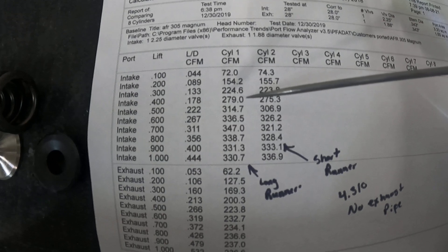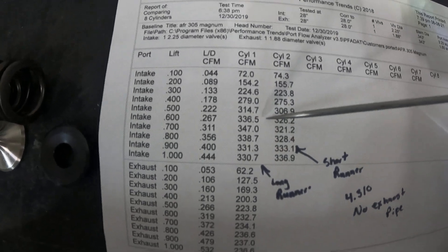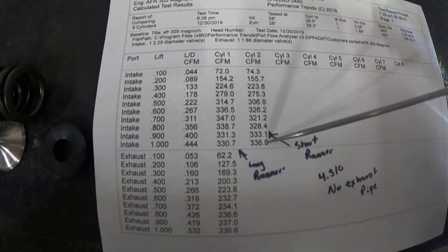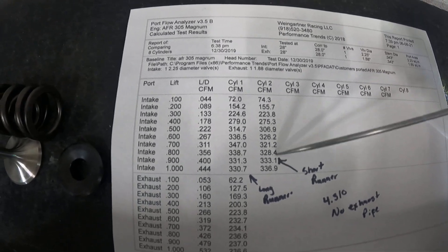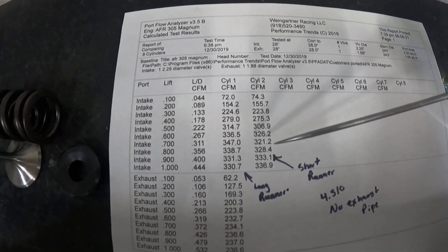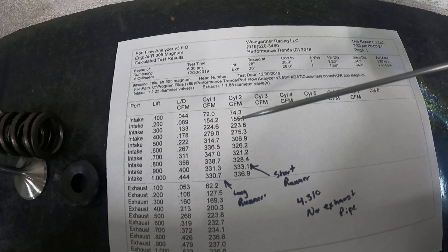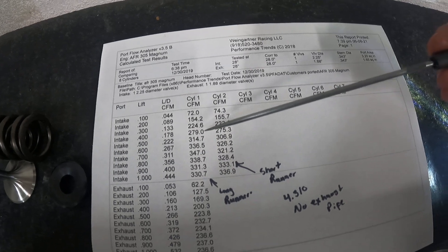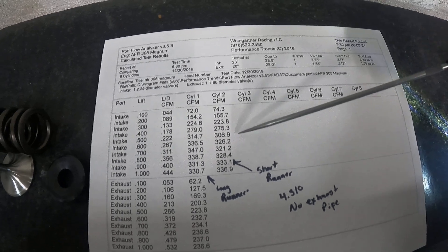Some ported heads don't flow this on a 4.310 bore. But the peak flow is going to let you down a bit — peak is only 347 CFM on the long runner and 337 CFM on the short runner, which seems a little low. It's not bad for peak numbers for the port size, but if you're hoping for 400 CFM or even 350, it's just not there. Low-lift numbers are really good, though — so there's something to keep your hopes up about. For the size of the port, this is pretty good. AFR claims it flows a little more, but not on my bench.